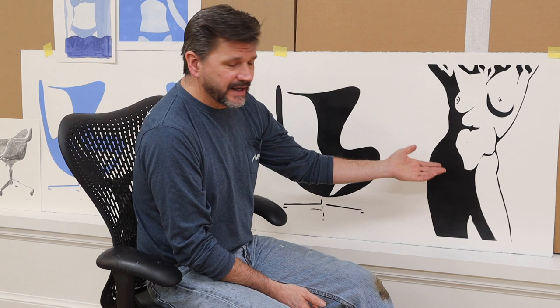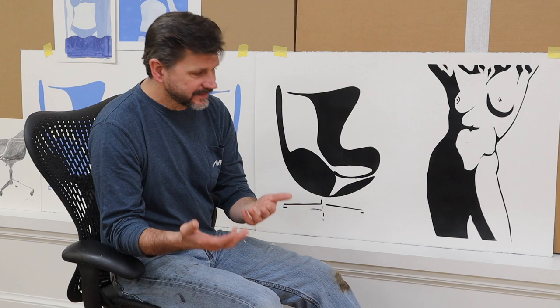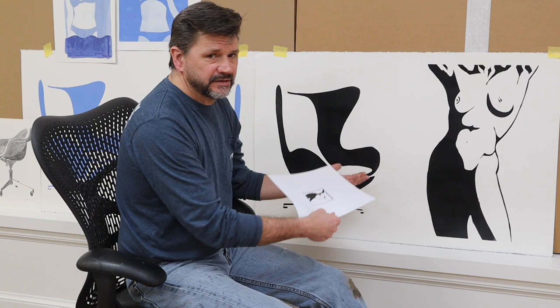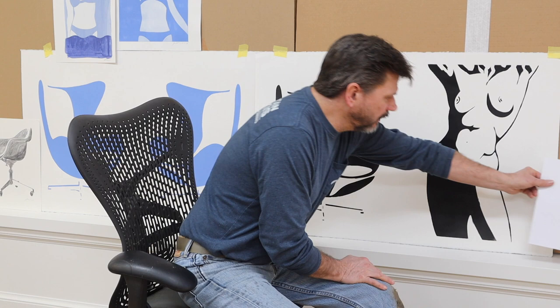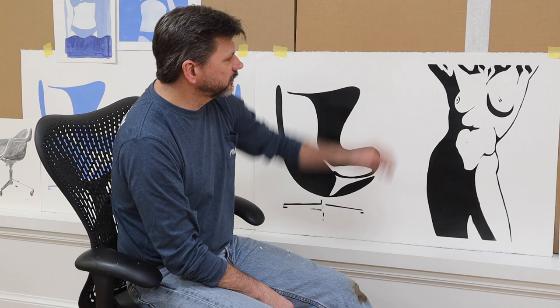Because it's a stencil, it doesn't take a lot of time to see what this figure is going to look like next to the chair — that's the cool thing about stencils. If you want to make this image, it's on my Patreon. If you want to make some of these, become a patron and just follow what I do. I plan to do a lot more stencils because they're a lot of fun, and once you make them you get that buzz from making a painting.